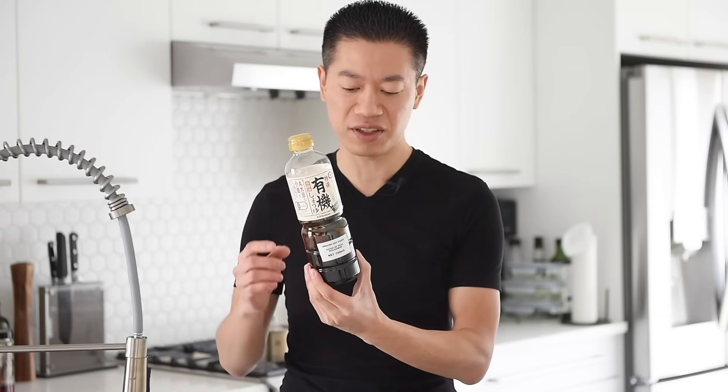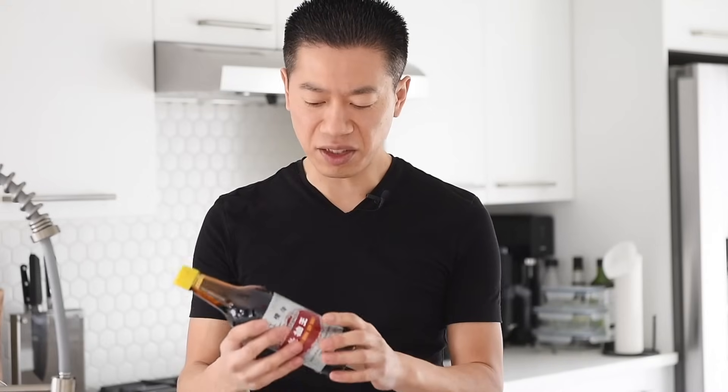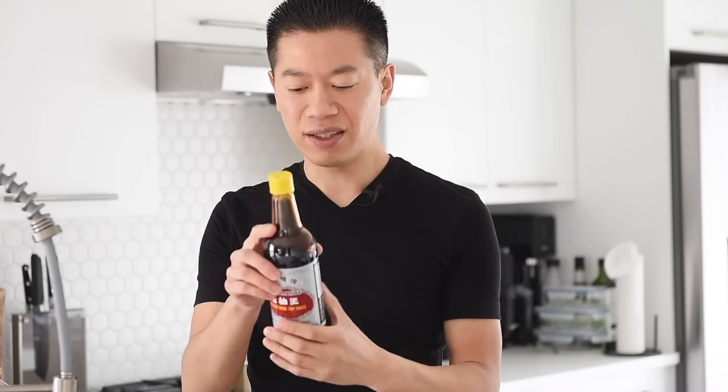We're going to start off with this delicious salty umami kind of flavor from the soy sauce. One tablespoon soy sauce. Next up, we have this amazing dark soy sauce — this is actually more for color and it will add that iconic beautiful caramel color to those noodles.